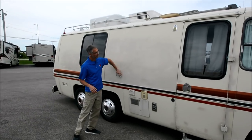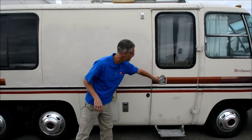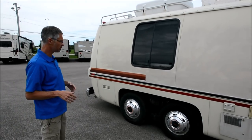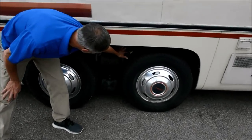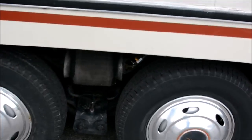It looks like somebody repainted this panel, but you've got these cool GMC style locks. People that know a lot about these coaches know that a lot of this coach is made by GMC, which is cool. The airbags look like they're holding air. They did put Schrader valves and a cutoff valve so that you're not using the auto level system.